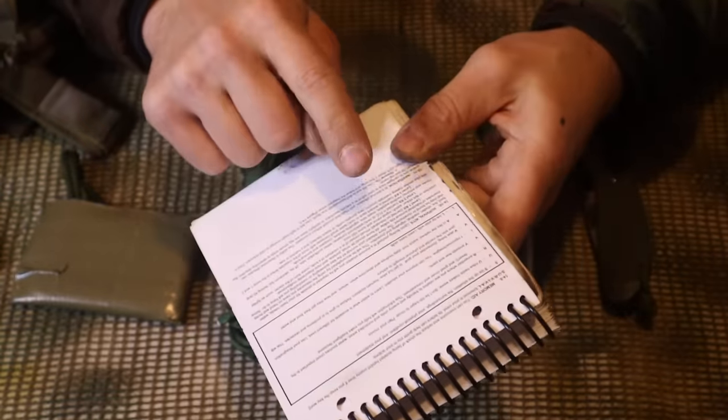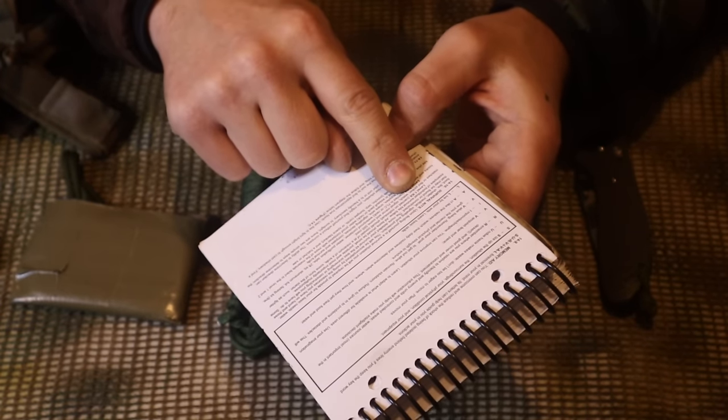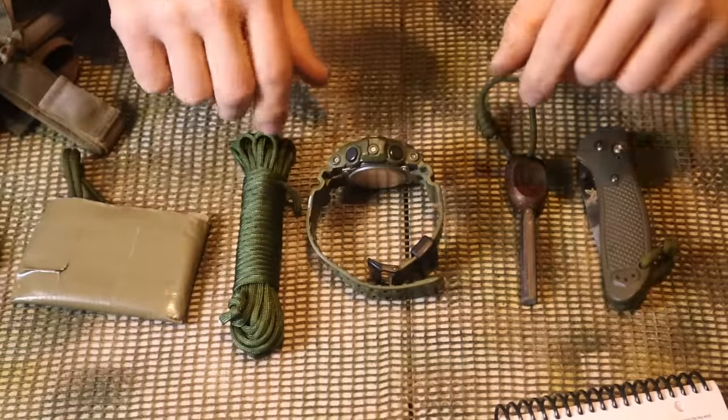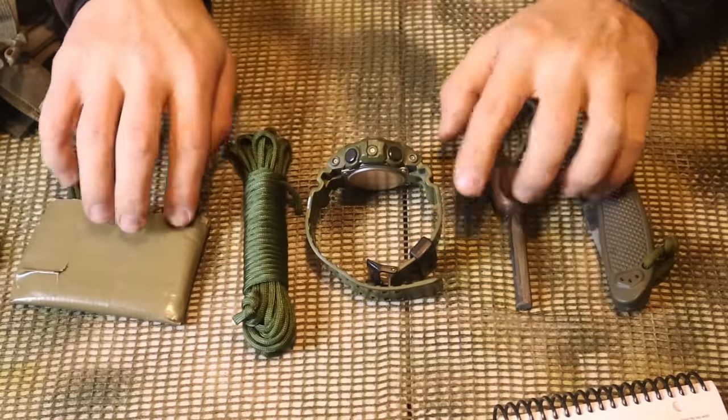Level one kit - carried on the individual - should consist of at a minimum: a knife, some form of fire starter such as a lighter, matches, or flint striker, a watch, a signal mirror, and some 550 cord. That's just the minimum of what we carry in our pockets. These are the exact items I carried in my pockets as part of SEER training.